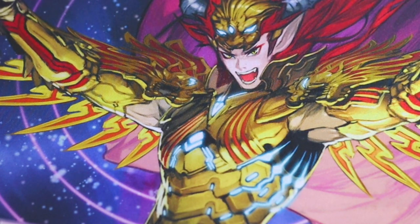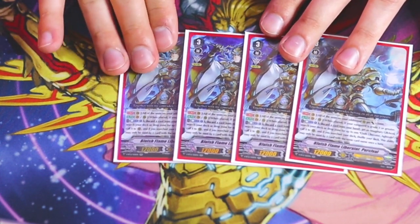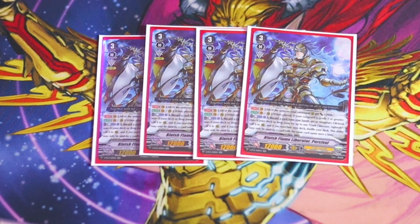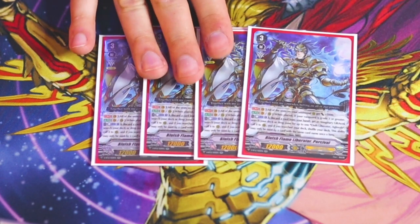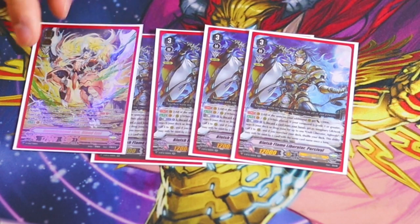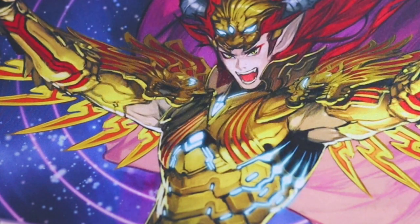Next up is one of my favorite cards in this whole game: Bluish Flame Liberator Percival. Percival is basically replacing Wonder Ezel in terms of Excel marker generation. His first skill is Vanguard circle only, Continuous: all your units on Excel markers get 5k. The second skill is when it's placed on Vanguard or rear guard, if your vanguard is Grade 3 or greater, you discard a card from your hand, get an additional Excel marker, draw a card, and then search your deck or drop zone for Oath Liberator Aglavail and call it to rear guard.